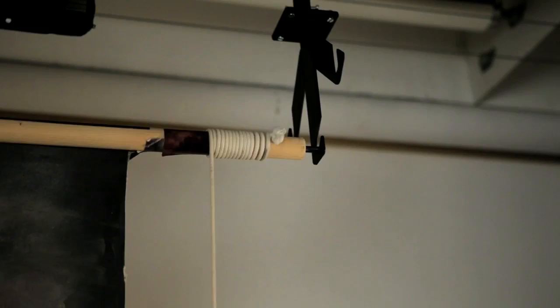Note the photo of the background taped to the pole for easy recognition. The background holder easily moves in the track for different background widths, or slides out of the way when not in use.